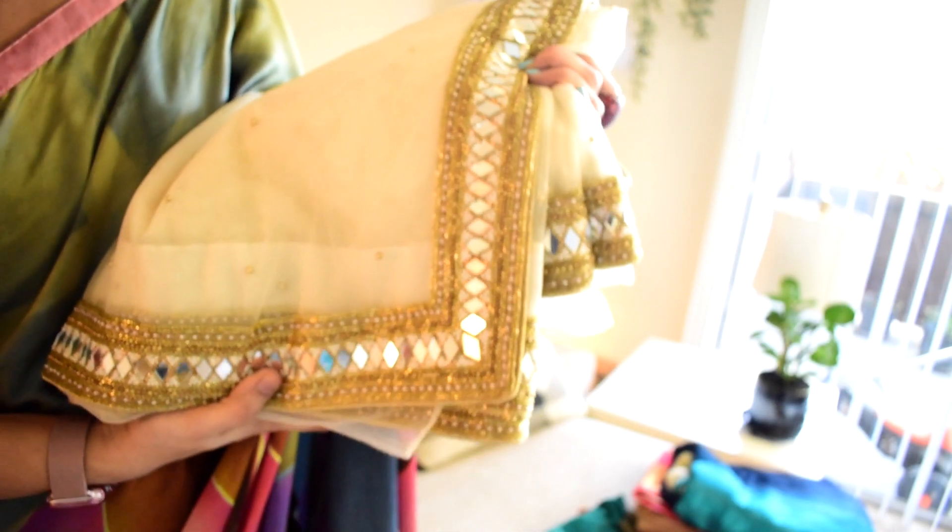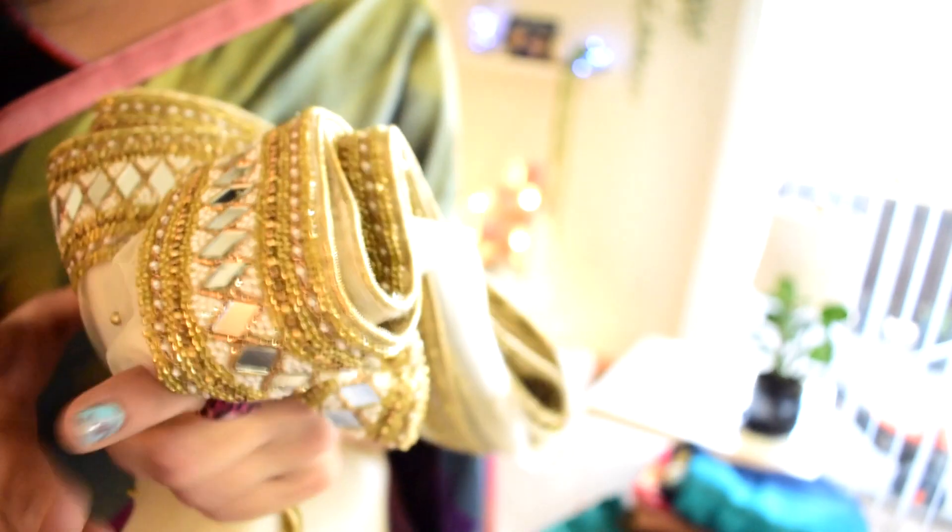This is a net designer piece. It has a border with a mirror. It has a little heavy weight — the net is light weight but it has a little heavy weight. I am going to show the sari now. I will put the sari in the middle and take a look.